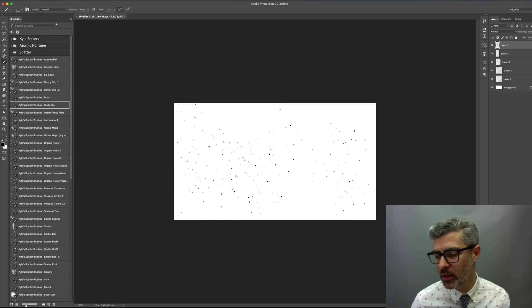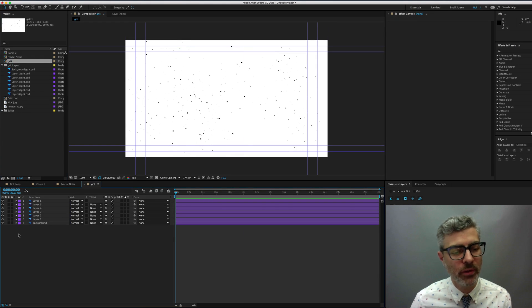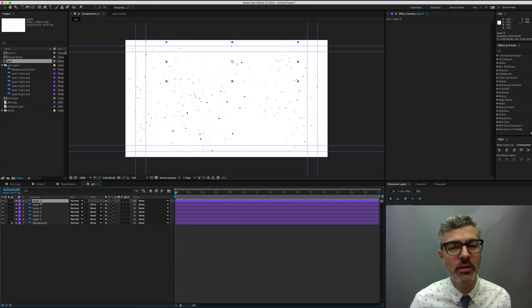I'll make like five or six layers placing them in different spots across the screen, then save and open those in After Effects. I've got my grit file with layers — I'll lock off the white background. Each layer is centered with its own anchor point.